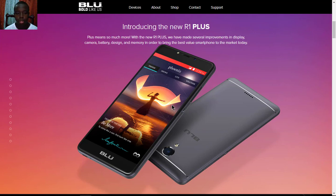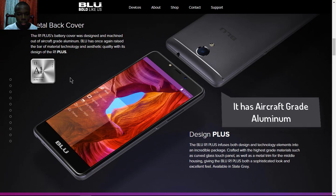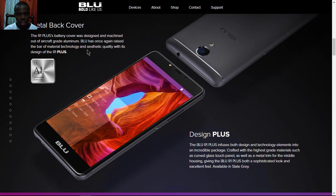Anyway, let's look into the specifications. The BLU R1 Plus has improvements in the display, camera, battery, and also design. It has aircraft-grade aluminum on the body, unlike the plastic of the R1 HD. The metal back cover is pure aluminum, which BLU says has aesthetic quality, with materials such as carved glass on the front of the device.